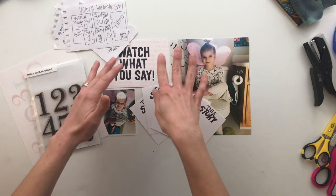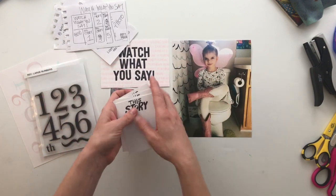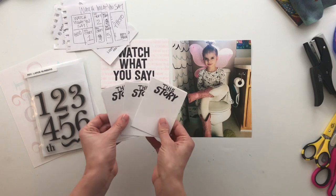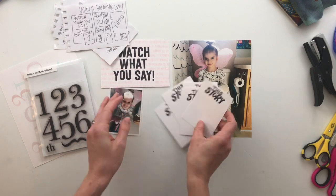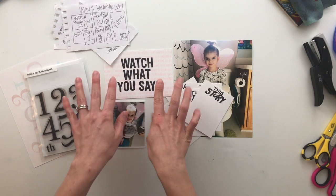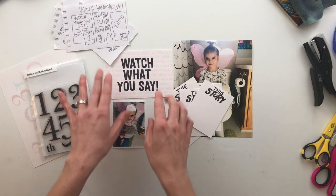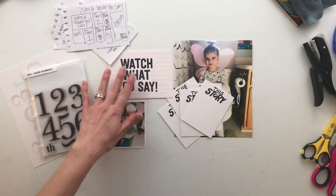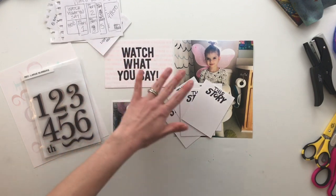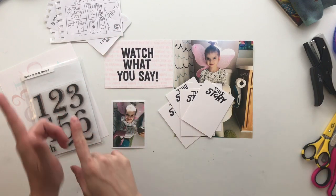Yesterday I stamped the titles to each of these five journaling cards, and the day before that I showed you guys how I made my title card here. Tomorrow the prompt will be backgrounds, so you will see some of the background stamping that I did prior to putting on my title. So today is numbers.